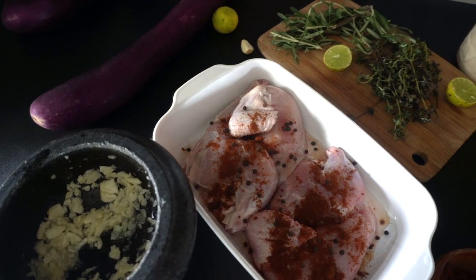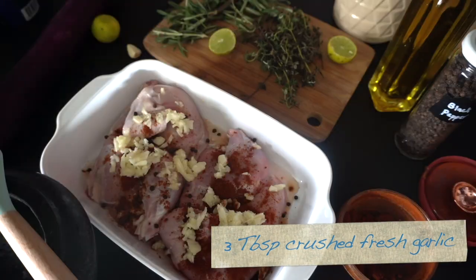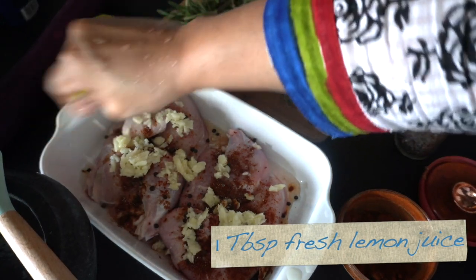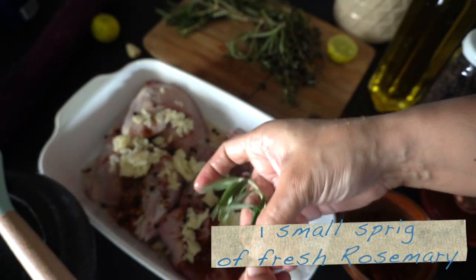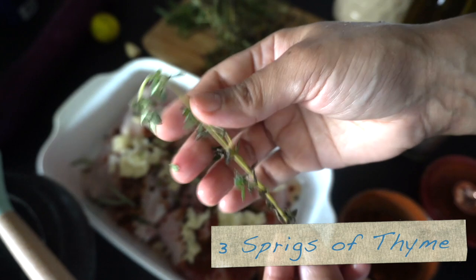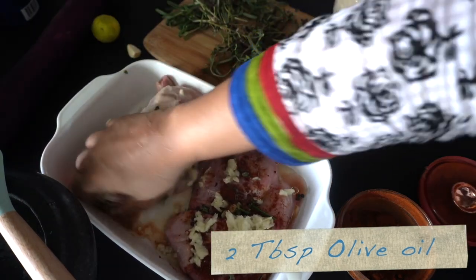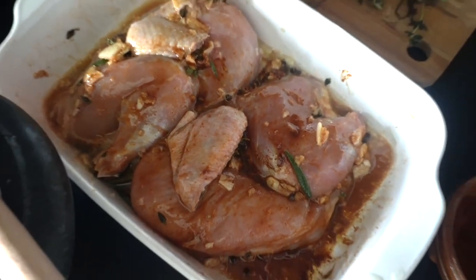We're also going to add three tablespoons of freshly crushed garlic. I did poke the chicken in several areas with a fork — that's for the flavors to penetrate better. We're going to add salt to taste, about one teaspoon, and one tablespoon of fresh lemon or lime juice. Then we're going to add our fresh herbs: a small sprig of rosemary and three sprigs of thyme. These are our ingredients for the chicken, and we're going to drizzle about two tablespoons of olive oil over the top and give it a nice massage.